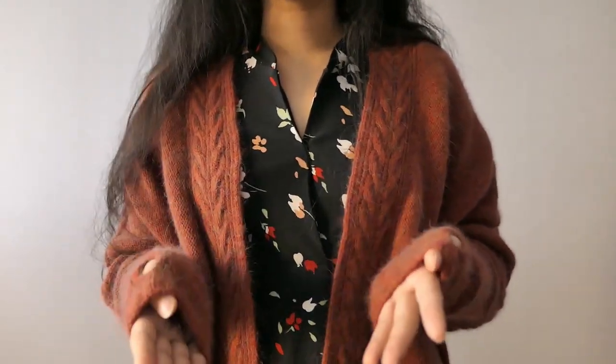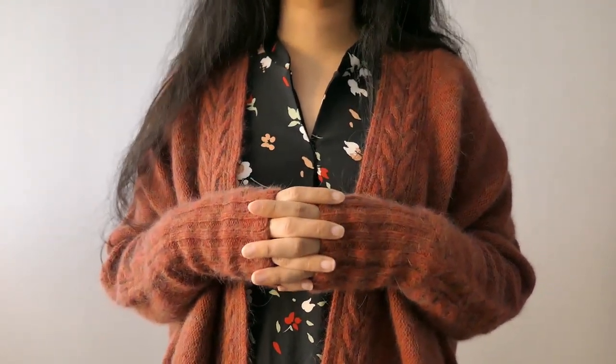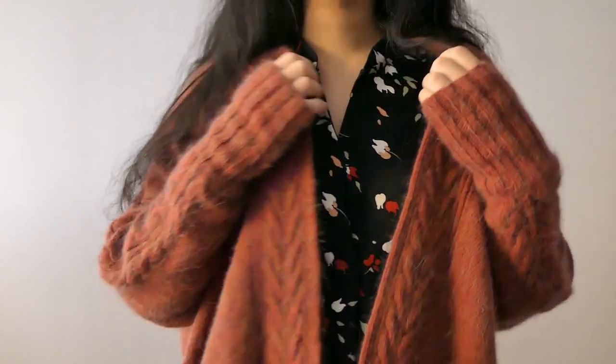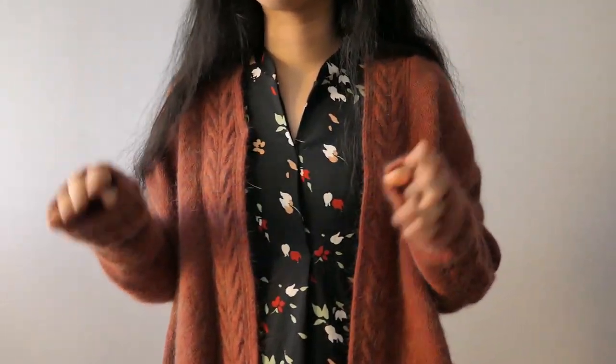But the funny thing is that once I forced myself to do it, I think I knit one of the collars in like two or three days. It's not a big deal — it's just the mental space to get into the collar headspace and finish it.